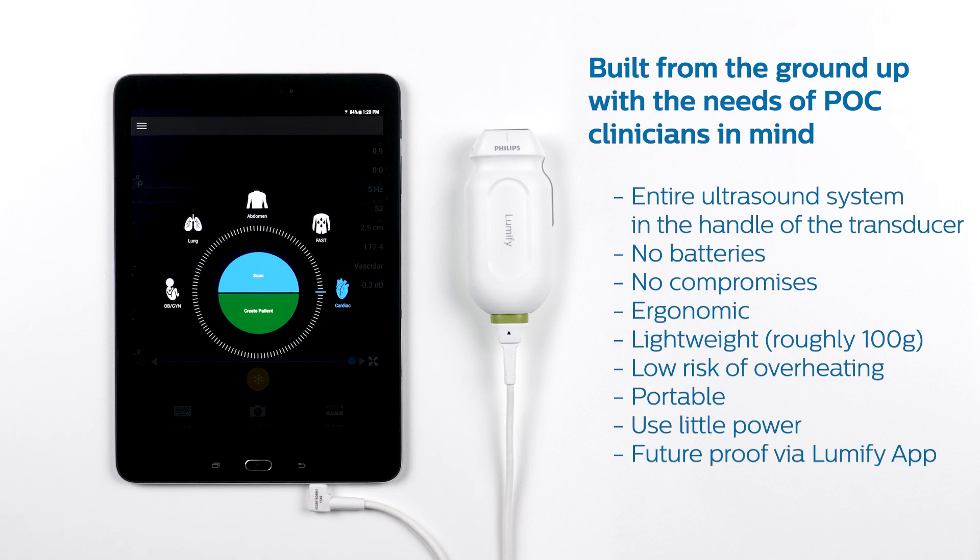Our design also means we're able to keep this technology future-proof. Because this system is run through an app that you can download from an app store, it is easy to always stay up to date with the latest technology.